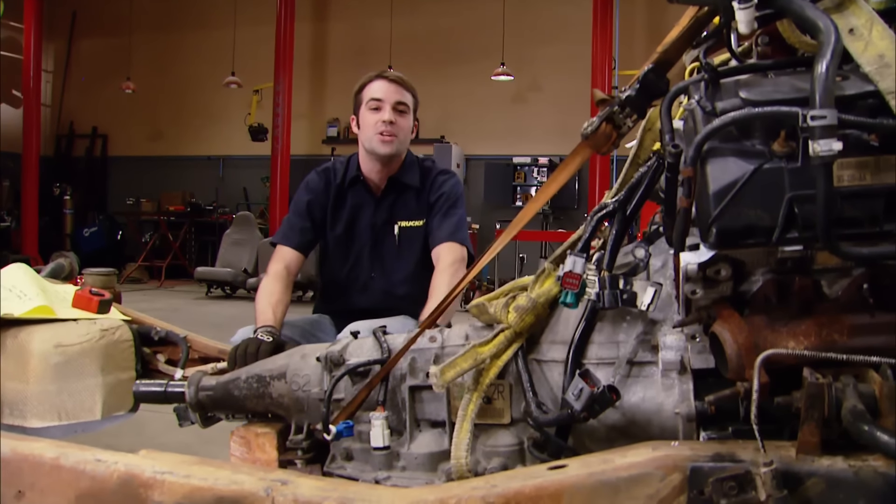Welcome back to the shop. So far today, we've had a chance to shoehorn our 4.6-liter dual overhead cam engine and transmission combo down in between the frame rails of our Mazda Ranger pickup truck. We even dropped the cab over top of it to make sure it was in the right spot. To get the transmission mount installed, all we did was slot the cross member and lock it into place. Now we've got to make some engine mounts.